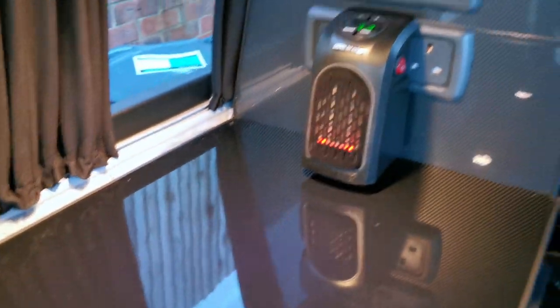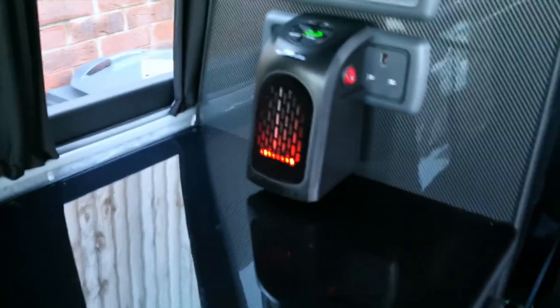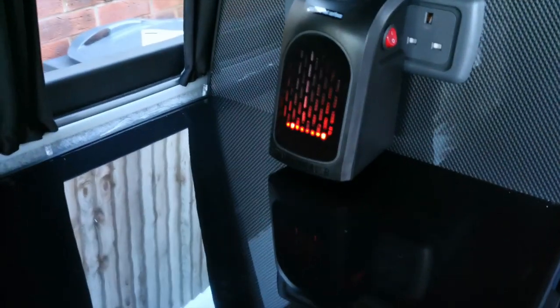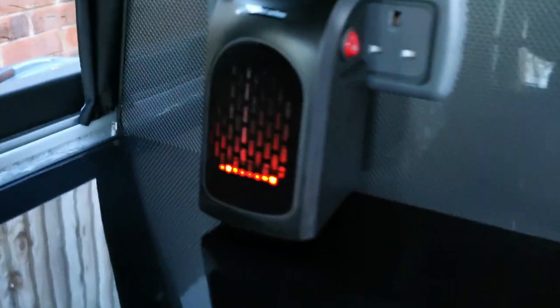It can stay in place all the time — you haven't got to get it out and have wires trailing everywhere. So that's the light, that's the only thing you're going to worry about really. But I suppose it could be like a little night light or a pretend fire.